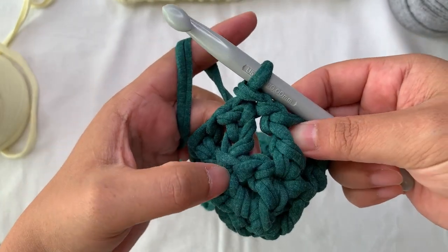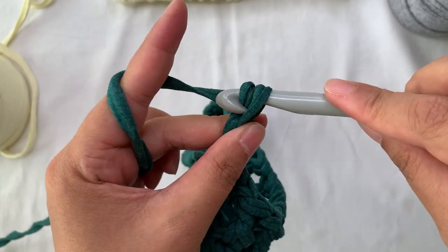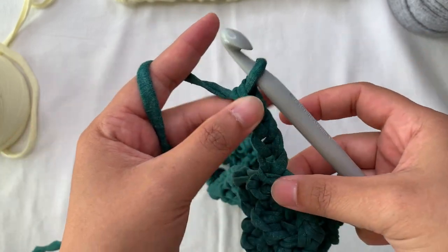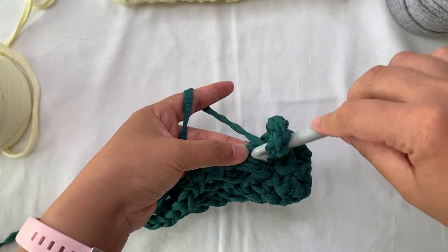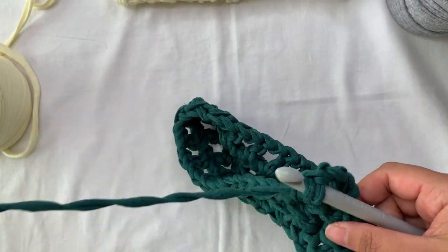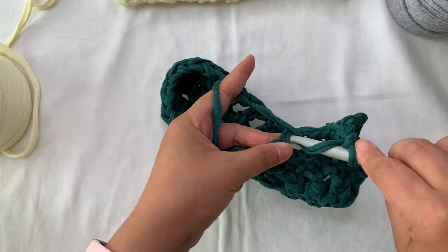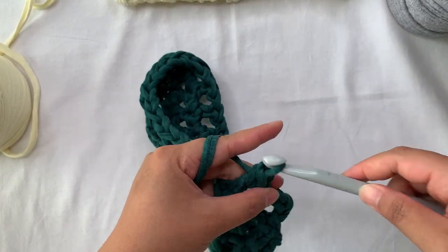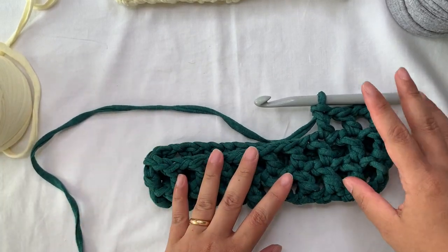Continue again with the stitch pattern: chain 4, which counts as your first double crochet (chain 3) plus chain one, then double crochet on top of the double crochet — just skip the chain one space. It's a very simple stitch pattern. Chain one, skip one, then work on top of the double crochet.